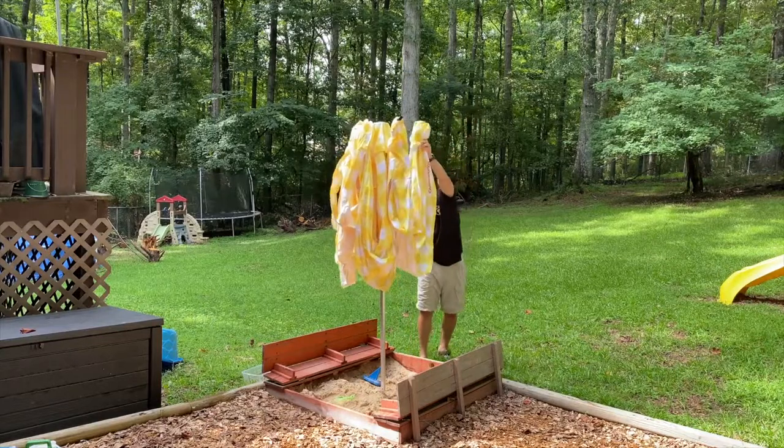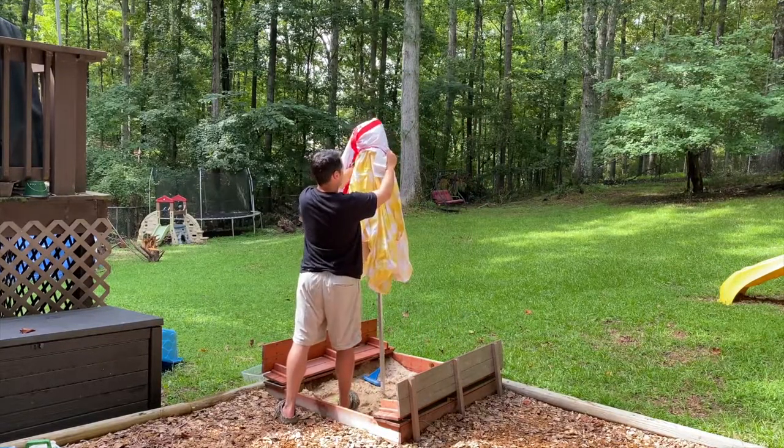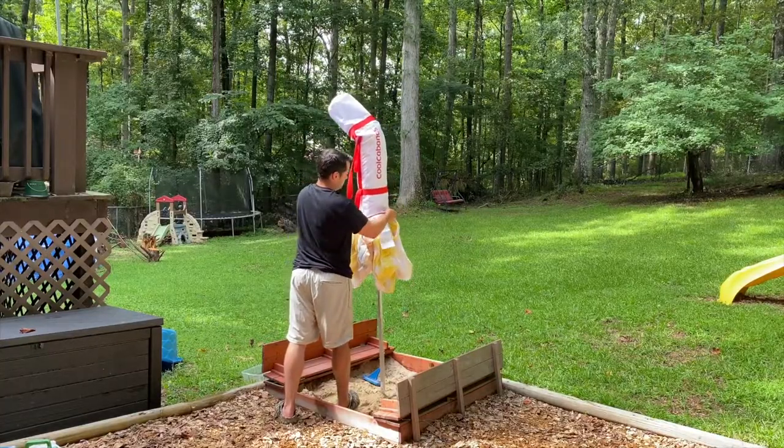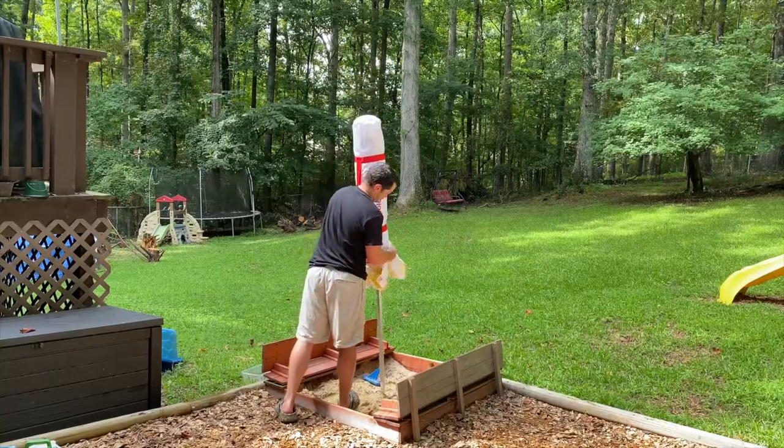This helps if you're setting it up by yourself or if you are the family cabana boy like me — it helps to get this set up quickly so that you can get back to playing with the kids and enjoying some beach time.